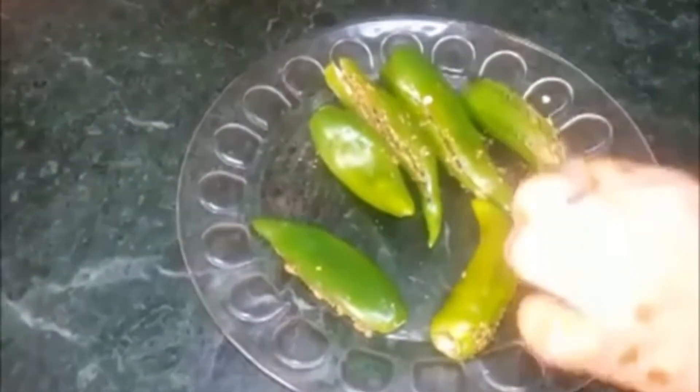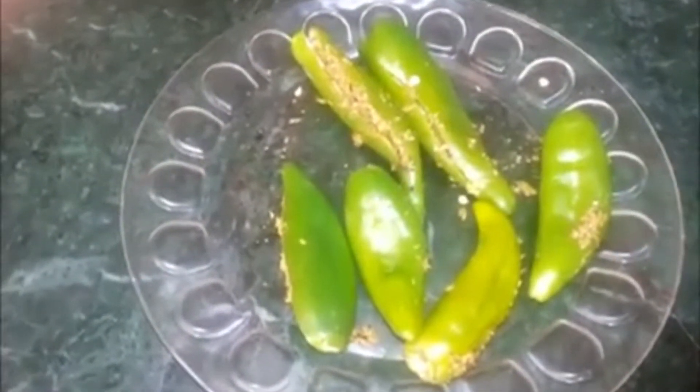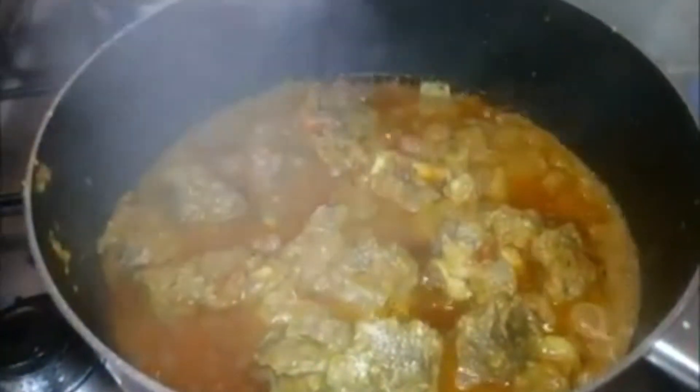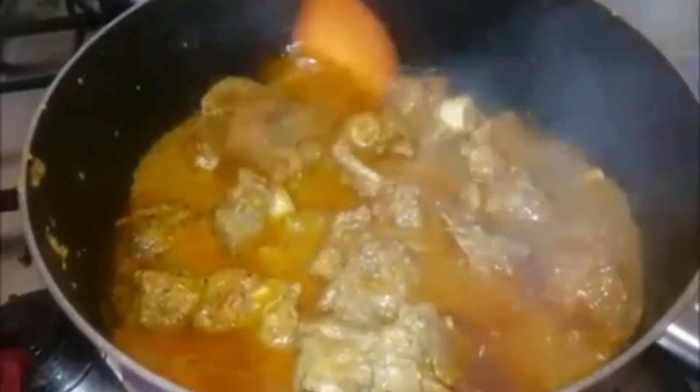I am going to put all the ingredients in this way. When the sauce is ready, we will put the sauce in it. I will put the sauce in it for 45 minutes.